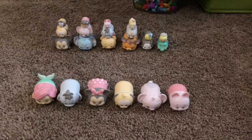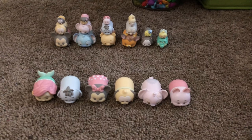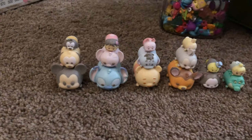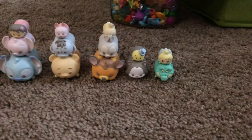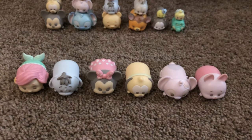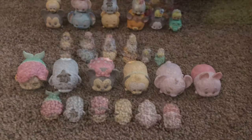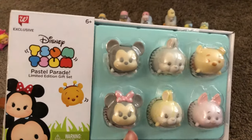Here are my Pastel Parade sets. In the back we have the ones that came in three-packs, and the ones in the front are from blind bags. I have the Mickey stack, the Lilo and Stitch stack, the Winnie the Pooh stack, Bambi stack, Pinocchio stack, and Peter Pan stack. And for the blind bags I have Ariel, Eeyore, Minnie, Pluto, Angel, and Piglet. To go along with my pastels, I also have this Pastel Parade Limited Edition gift set from Walgreens.